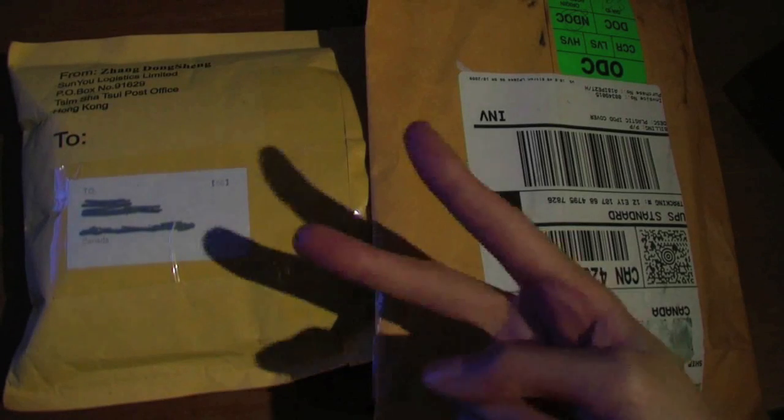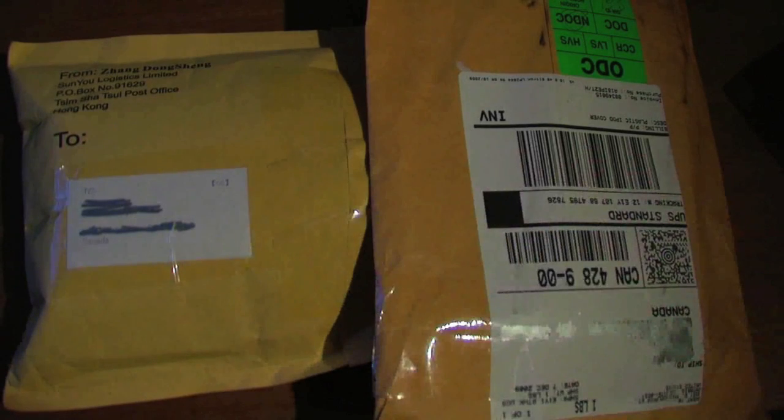Hey guys, your tech review is here. Two unboxings today — I received both of these packages in the mail. The first one is from eBay and the second one is from Agent 18, so let's just go ahead and get straight into the eBay one.